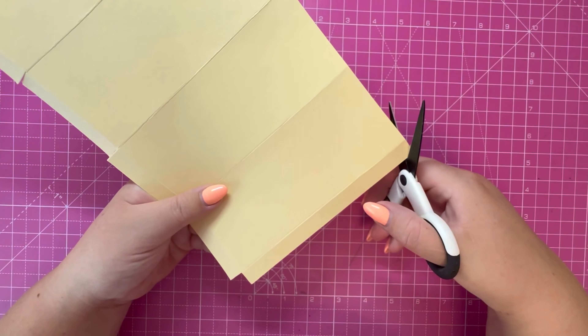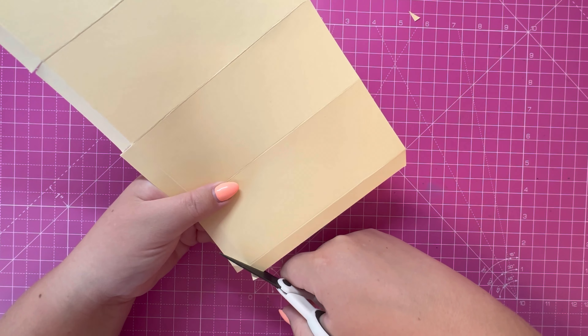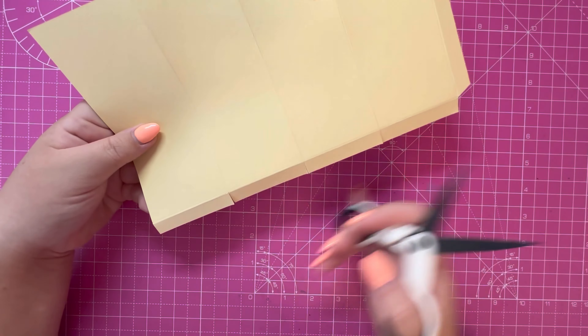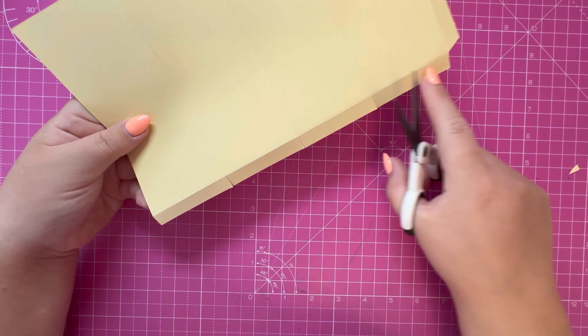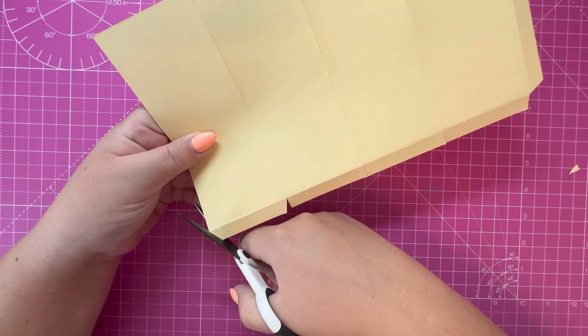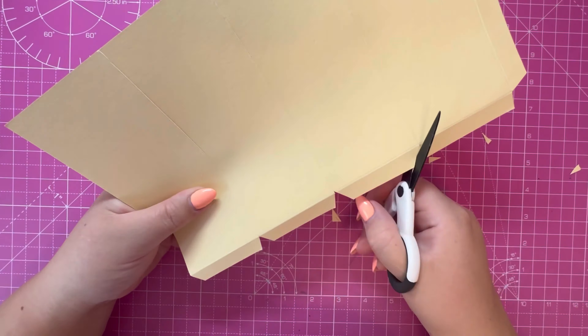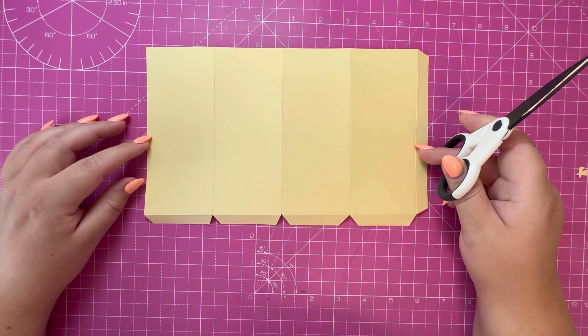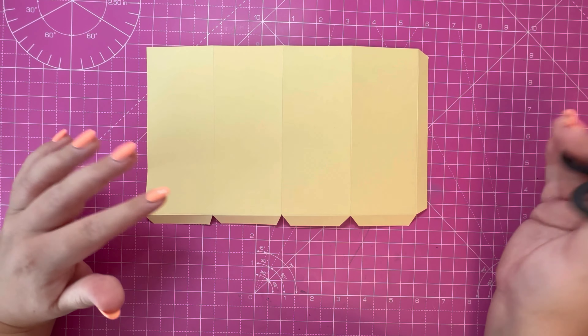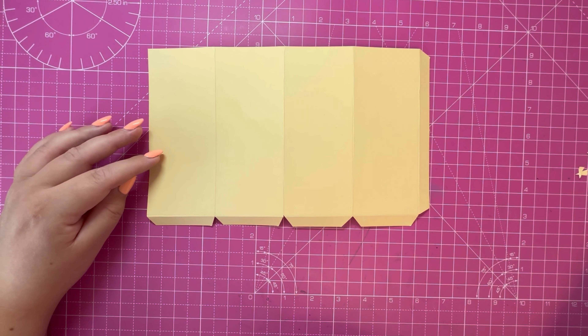Lastly we're going to take some wedges out of all of our tabs — let's do it with the largest tab here on the right hand side first of all, and then for the four rectangles at the bottom. You should end up with a piece that looks like this, so go ahead and trim the second panel in the exact same way.